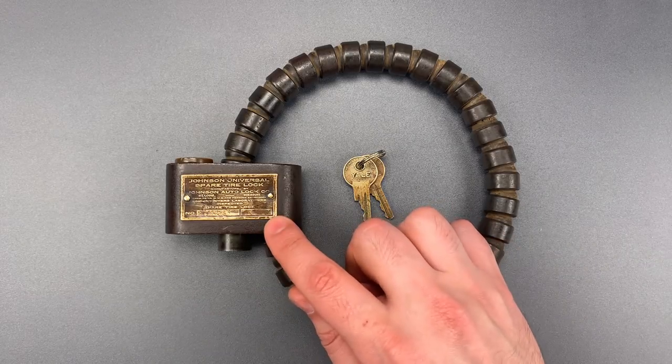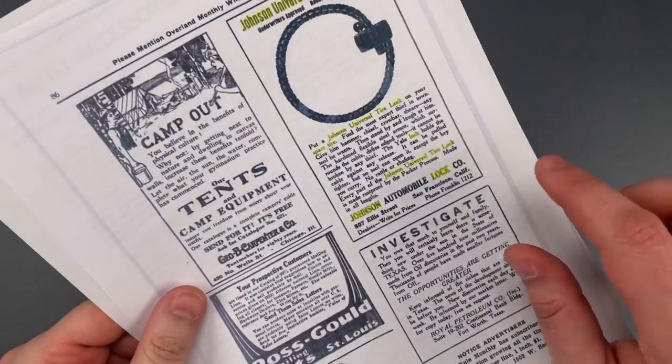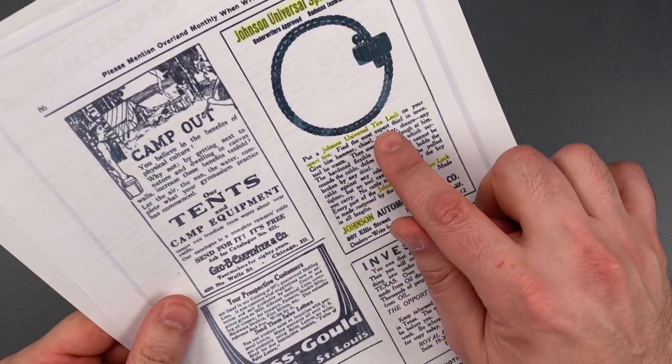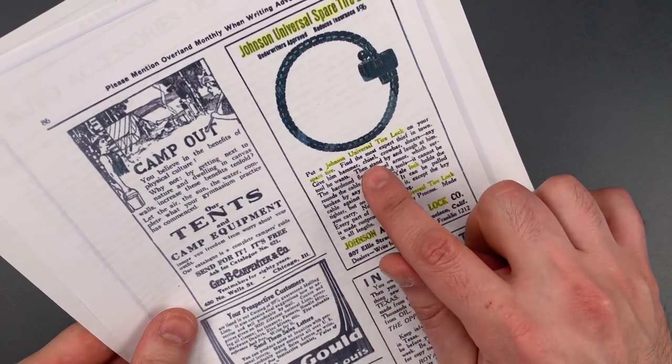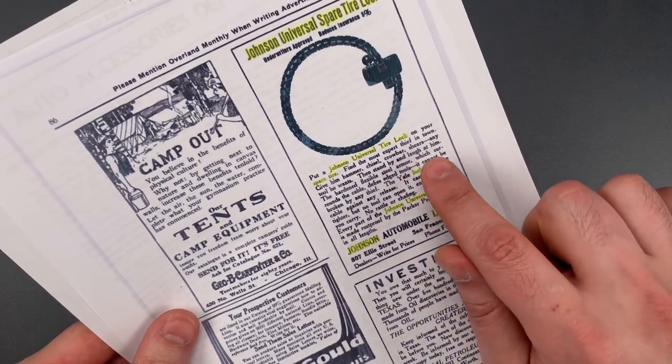As I was researching this lock, I came across some 1920 advertisements, and the hype is actually really interesting. It's claimed you can find the most expert thief in town, give him a hammer, chisel, crowbar, shears, any tool he wants, then stand by and laugh at him.